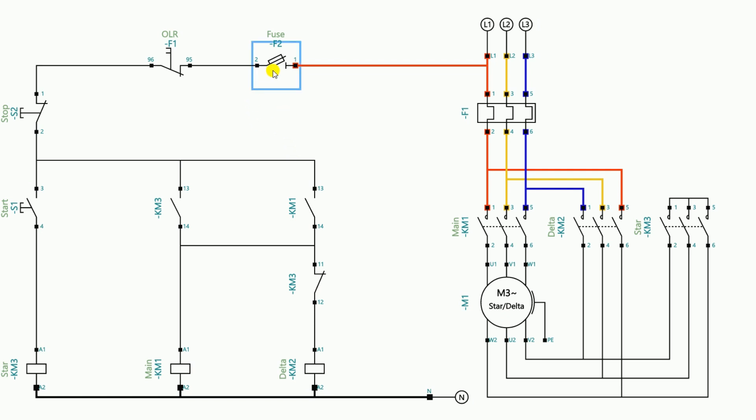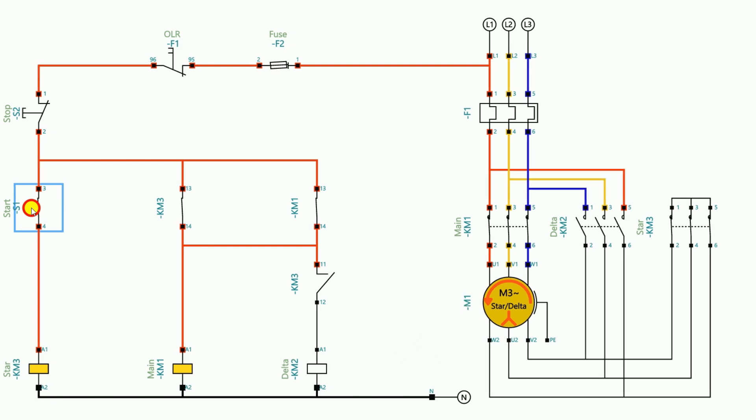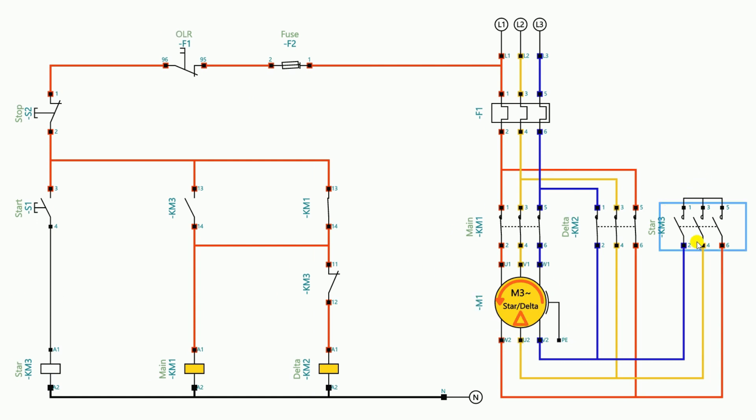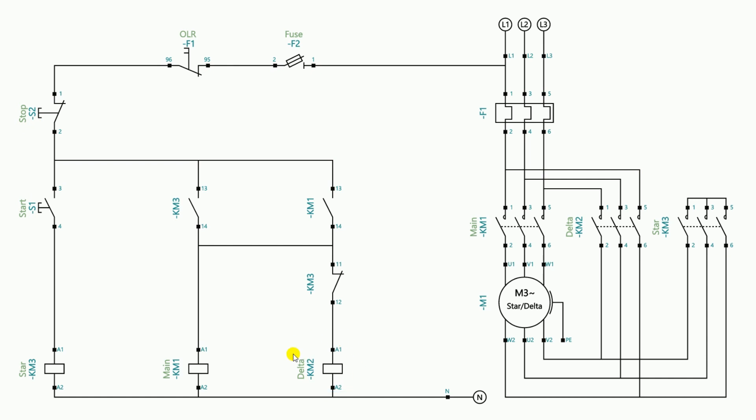Let's check this control wiring. After turning on the fuse, if I press the start push button the motor starts running in the star connection. After releasing, the motor starts running in the delta connection and the star contactor goes off. But if I accidentally press the start push button again there will be a short circuit. To avoid this we have to use the NC contact of the delta contactor as interlocking. I delete the existing wire from the start push button output to the star contactor A1. Instead, I take the power supply from the output terminal of the start push button and provide it to the NC contact of the delta contactor. From the output terminal of the NC contact I provide power supply to the A1 terminal of the star contactor.